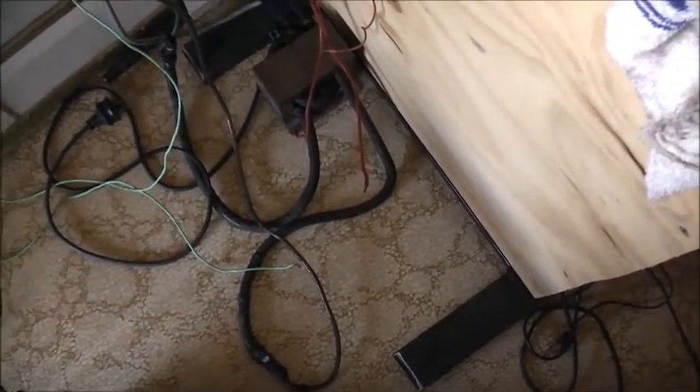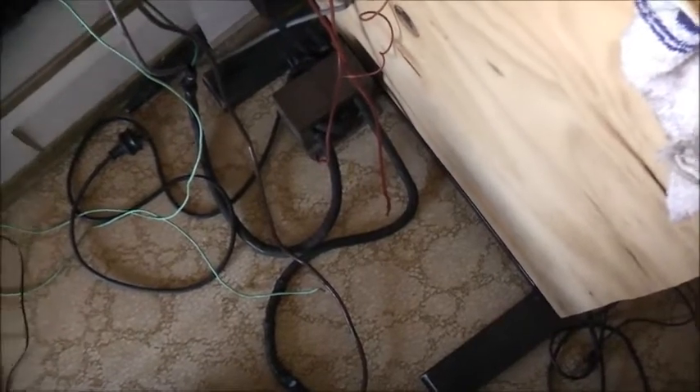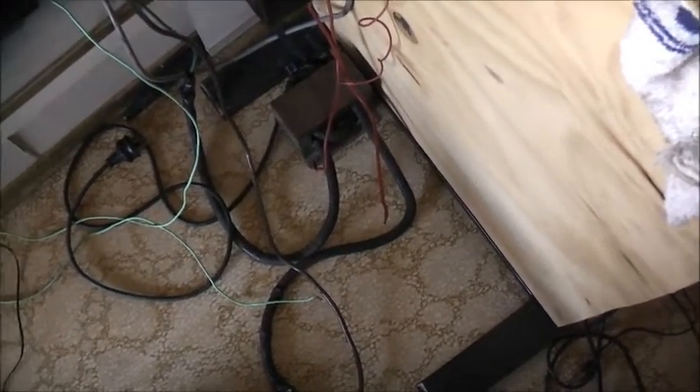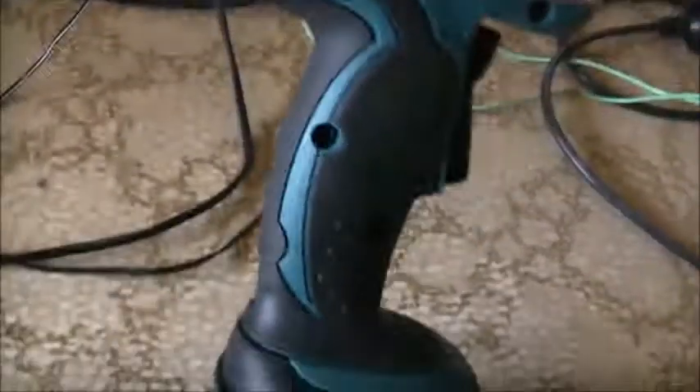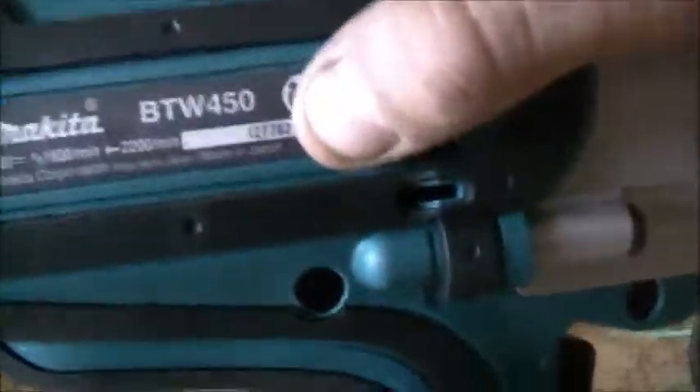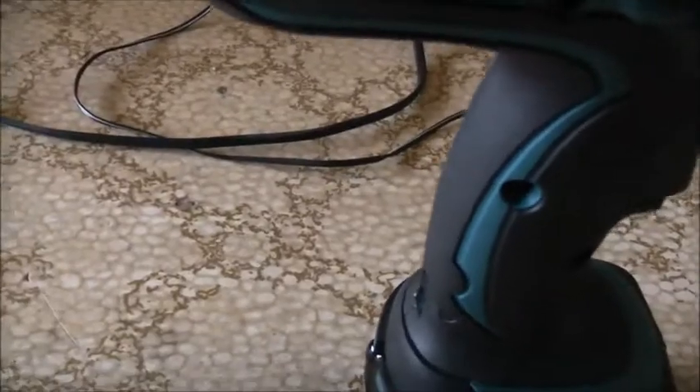I've been finding skins for the Makita LXT cordless system. Been looking for some good skins lately — got a good screwdriver, another battery, and this bad boy. Been wanting a good cordless rattle gun. This is a 400 — I think that's 450 Newton-metre torque. Made in Japan. Can't believe it. 99.9% of all power tools are made in China, no matter what brand. This one — made in Japan. So it ought to be pretty good. It's very rare to find Japanese-made stuff these days.